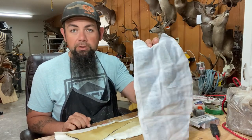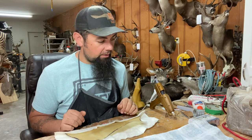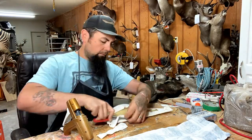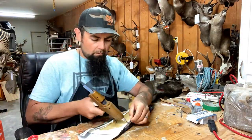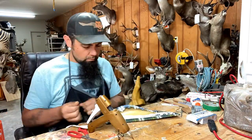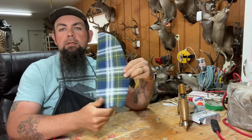Once that's all done, you take your material you're going to back it with — I'm going to use this nice little plaid piece — and you'll repeat the same steps. So there it is, there's an upholstered bicycle seat. Piece of cake.